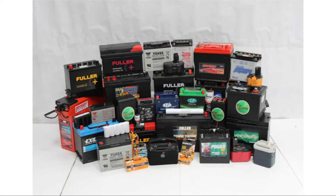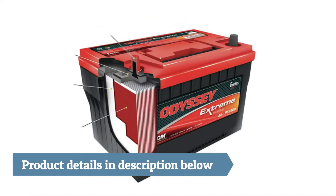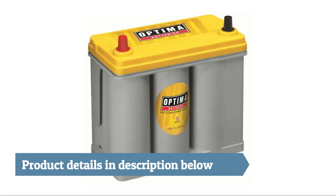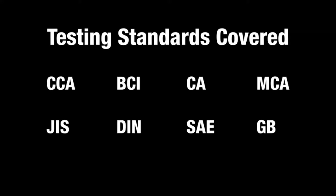The KW600 is compatible with a variety of vehicles and 12-volt batteries, including Ordinary Lead Acid Batteries, AGM Flat Plate Batteries, AGM Spiral Batteries, Gel Batteries, and much more. The following testing standards are also covered.